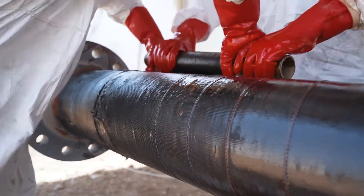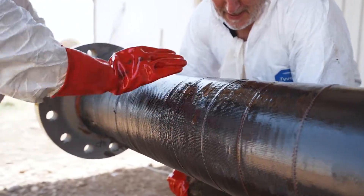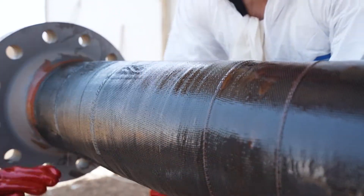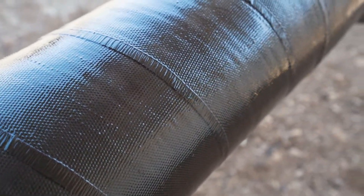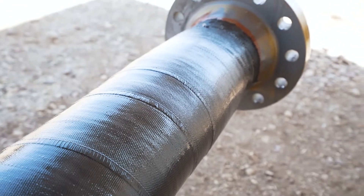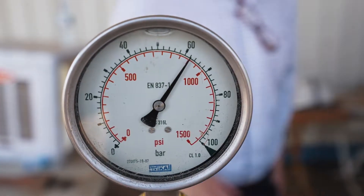Once applied, the composite is allowed to cure and hardness tests will be performed to ensure that it has been cured. Finally, after curing, the 8-inch test spool was sealed and hydrotest equipment was applied, and the pressure was taken up to just over 60 bar.